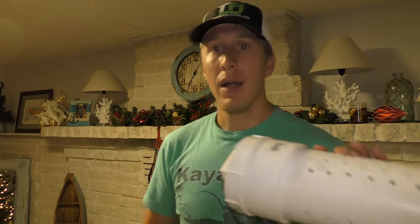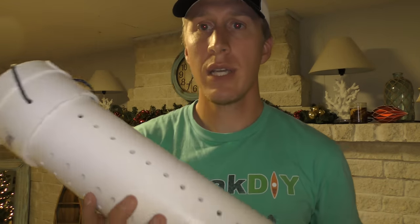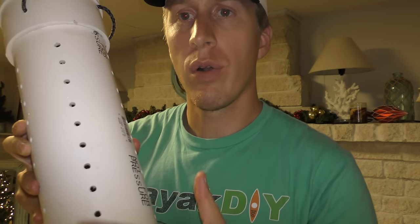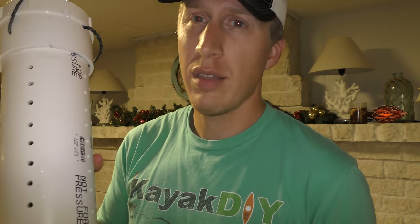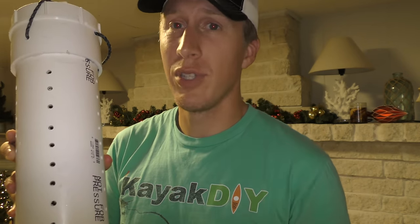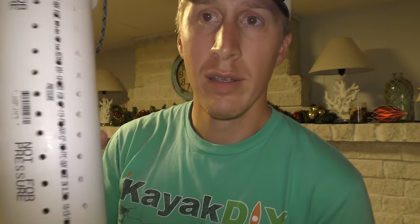Depending on what type of bait you're using, you can drill different sized holes. I went with one-quarter inch holes and tried to space them relatively close to an inch on center. Don't overthink it — just do it. I tried to make it look a little bit pretty by spacing them out, but it all serves the same purpose.